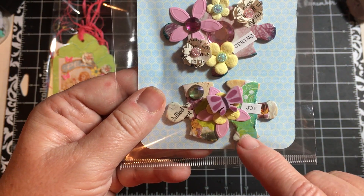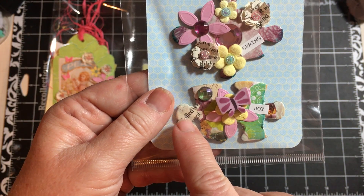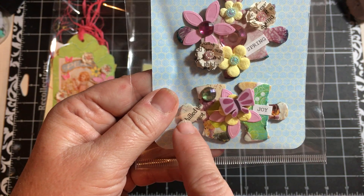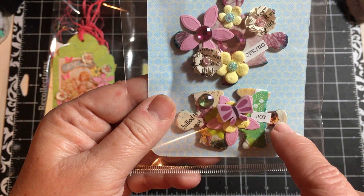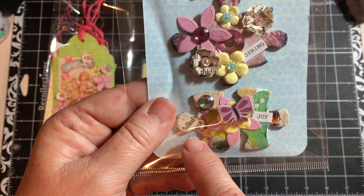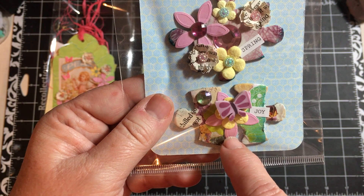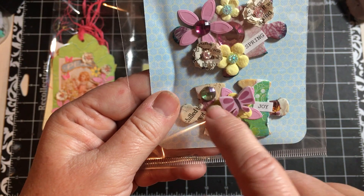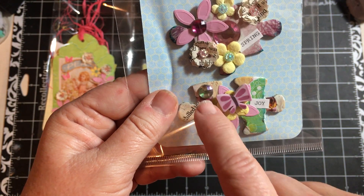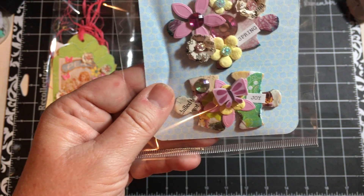And the bottom one, I paper pieced. I even paper pieced a piece of one of the flowers here. And then part of my collage paper, I added the pink flower, put the yellow flower on top, and then the butterfly, which is a little eraser I got at the Target dollar spot. And the bling here.